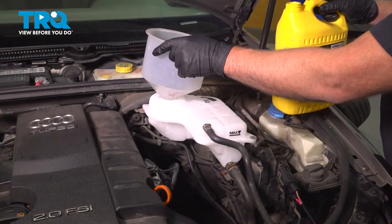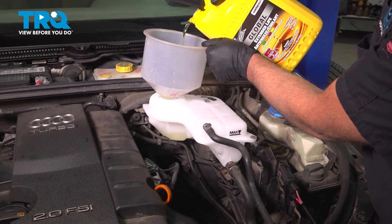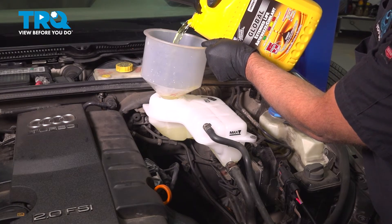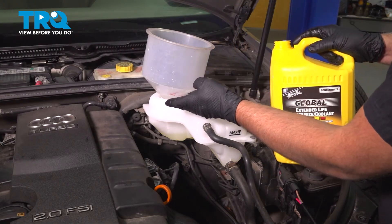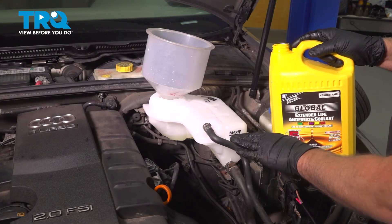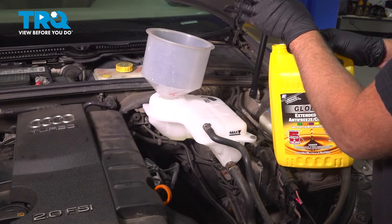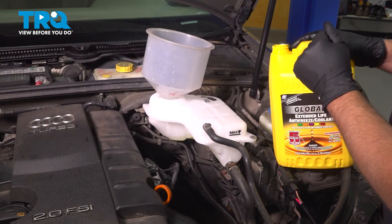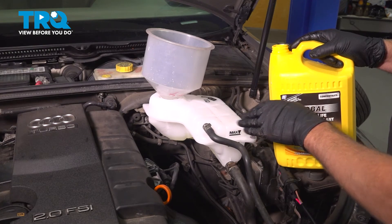And you want to top off the coolant. Use the appropriate coolant for the vehicle, a 50-50 mix. You can use a funnel, pour it in. You want to fill it up to the max line. Put the cap on, then start the vehicle and run it, constantly monitoring the level and the engine temperature — make sure the engine temperature does not go overheating. After about 15 to 20 minutes, shut the vehicle off, let it cool down, and then adjust the level accordingly.